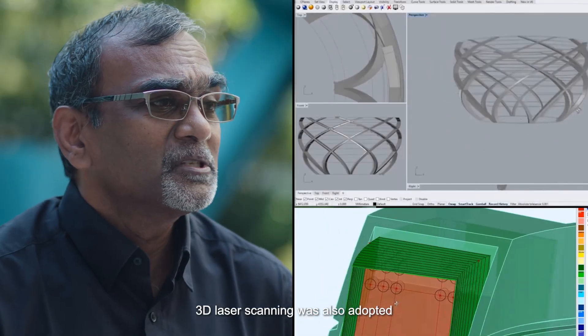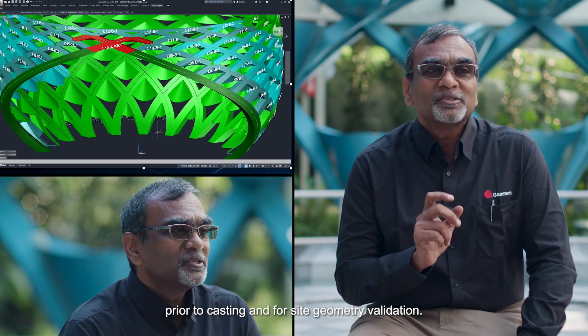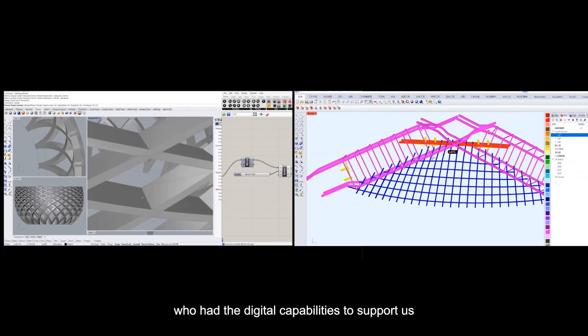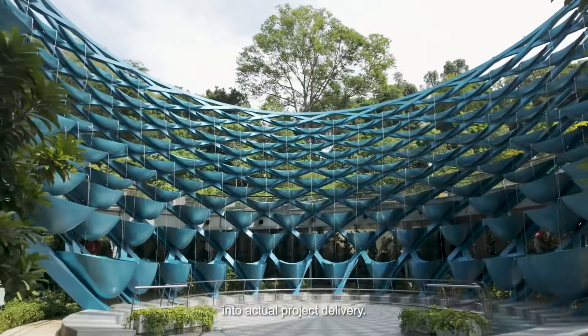3D laser scanning was also adopted to compare scans of the precast molds prior to casting and for site geometry validation. We collaborated with supplier TDJ, who had the digital capabilities to support us in translating the complex design into actual project delivery.